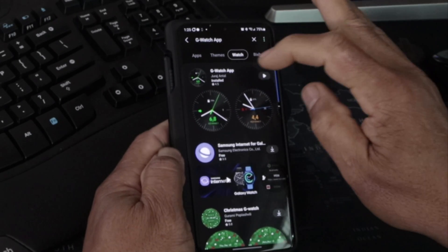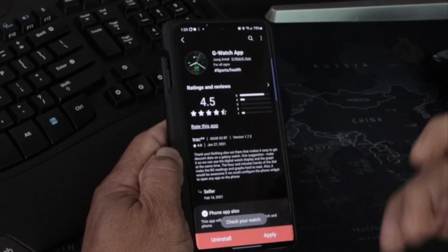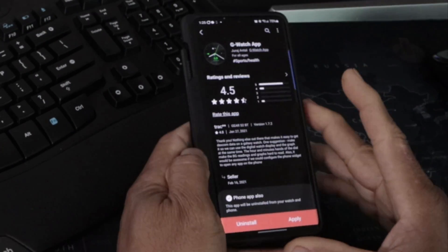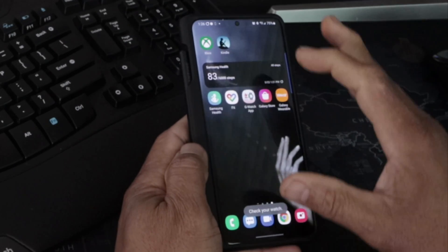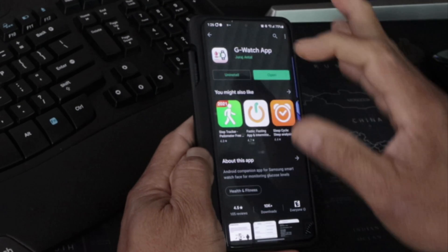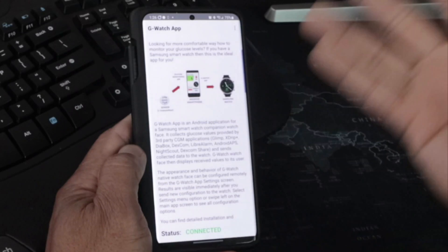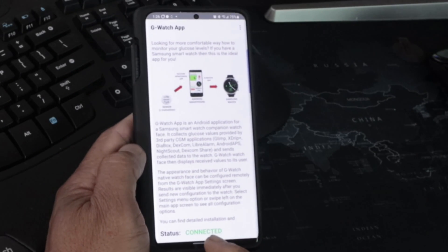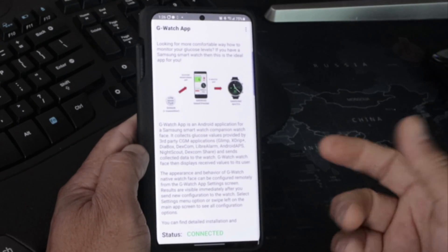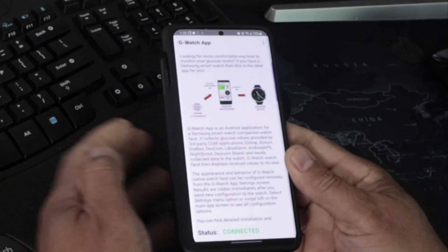Click download, apply it after it's downloaded, and let it do its thing — it should show up on your watch. Then close that, go to the Play Store, and download the G Watch app there as well. Open it up and it should say 'Connected' if your watch is paired correctly.